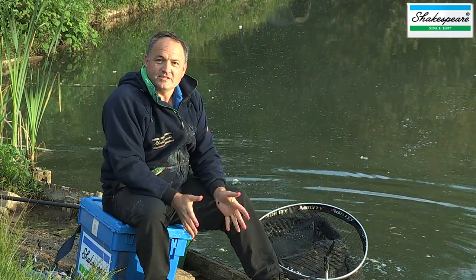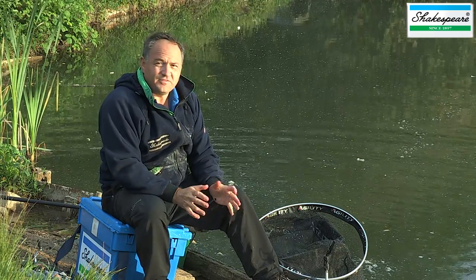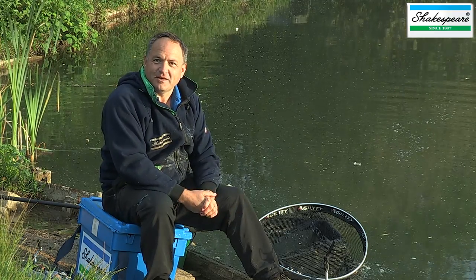We're fishing the South Cerny Club Association and we're fishing the method feeder. I'm going to take you through a few tips relating to this absolutely devastating method.